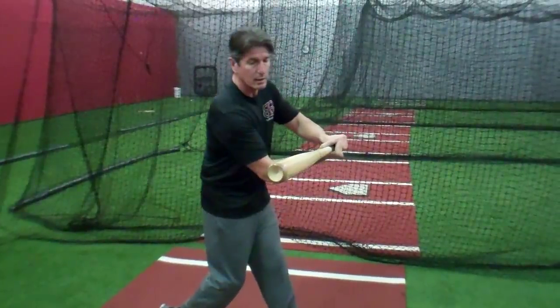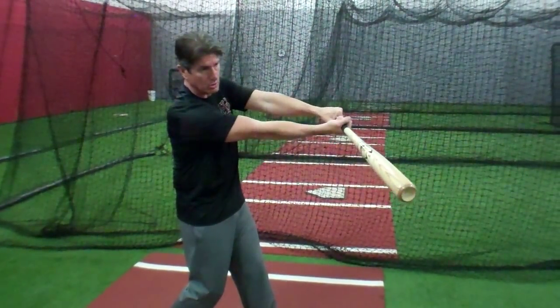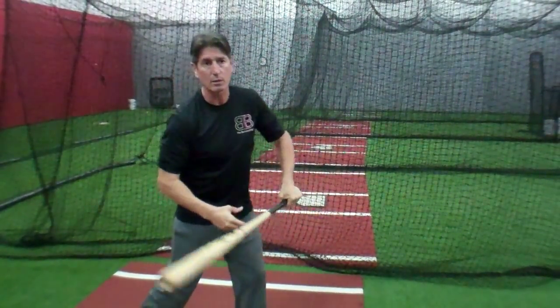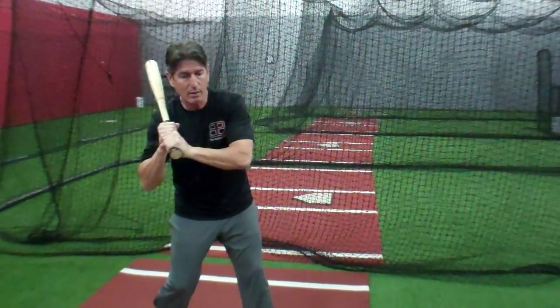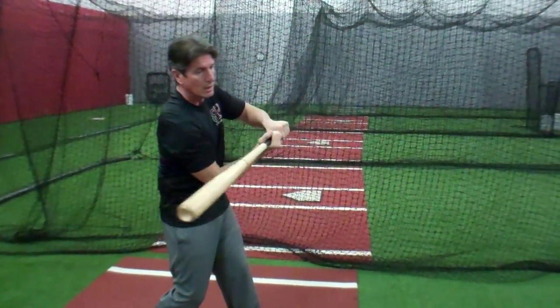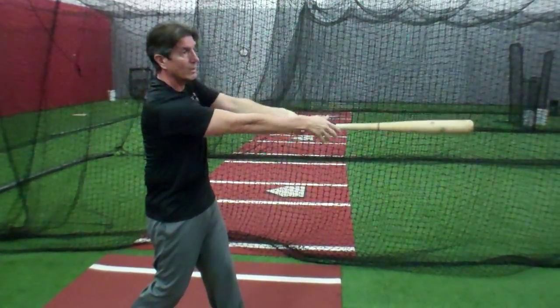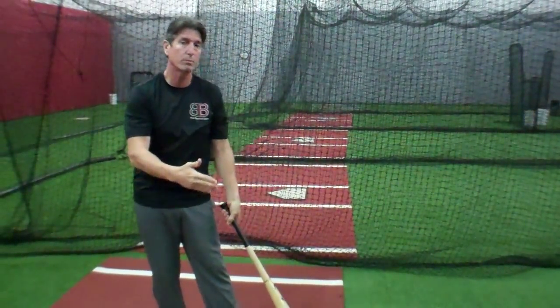At contact here, I'm going to make contact, and then I'm going to extend all the way out. This covers my hand path, this covers being short to the ball, contact, and extension — and there's my long through the ball, and then I finish up straight out this way, depending on where the pitch is located.